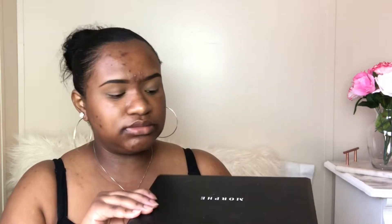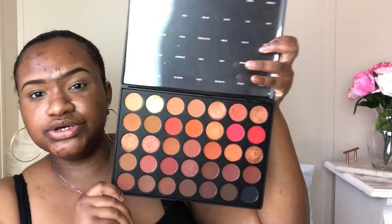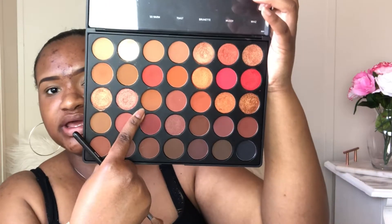We're going to be using the Morphe palette - this is the 3502 palette. These are just like some warm shades and it has some shimmers in here too, so perfect for any time of the year. It looks so pretty and nice. I'm going to get my blending brush and use this color right here - this is in the shade Spice - and I'm going to put that in my crease.